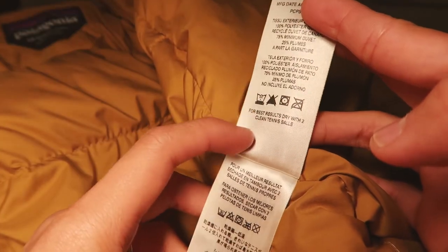The first thing that you want to do is to check the wash label. Every single piece of clothing should come with those wash labels, so you should always read through them before you decide to wash your jacket. Most down jackets recommend using a cold wash on a front-load washing machine.